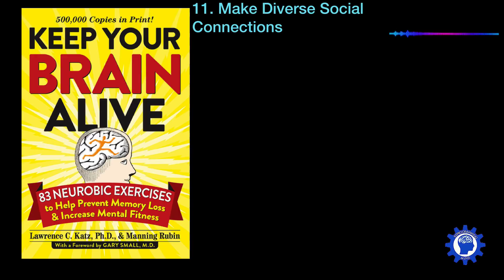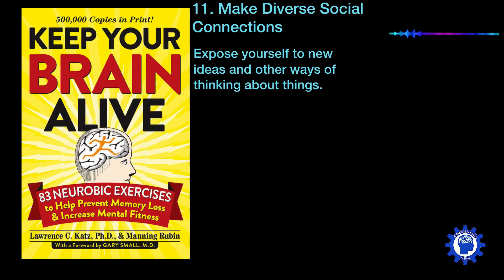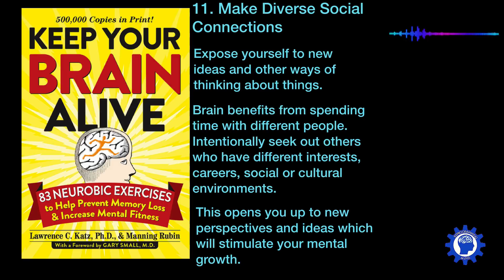Number eleven is to make diverse social connections. This is about exposing yourself to new ideas and other ways of thinking. Your brain benefits from spending time with all kinds of different people, so there's value in intentionally seeking out others who have far different interests, careers, or social and cultural environments. This opens you up to new perspectives and ideas, which will stimulate your mental growth.